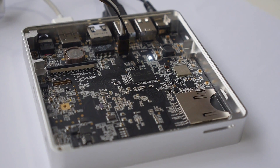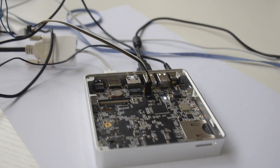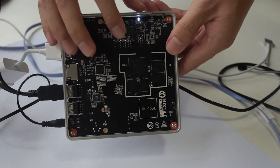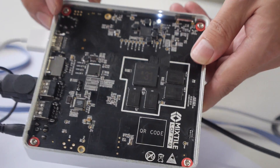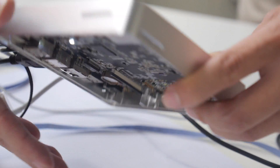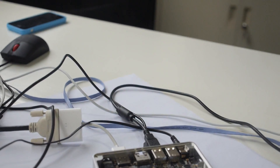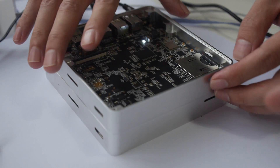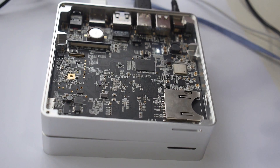Here's the Mixtile Loft Q — it's an open source project based on Allwinner's A31. We started this project at the beginning of the year, and it will be on sale in September. Many people need a more powerful platform to run their software, so we designed the Loft to make that happen. You can stack them up.